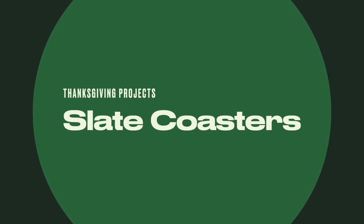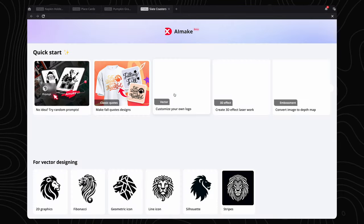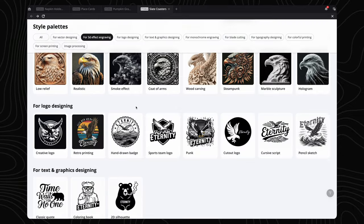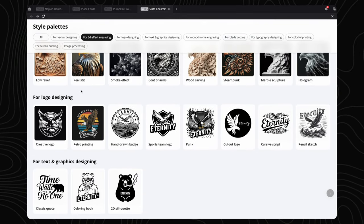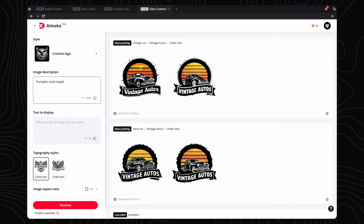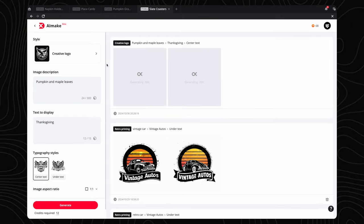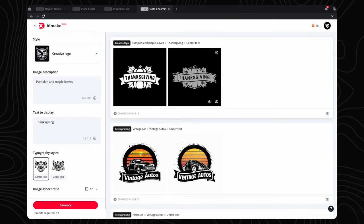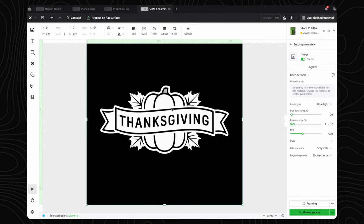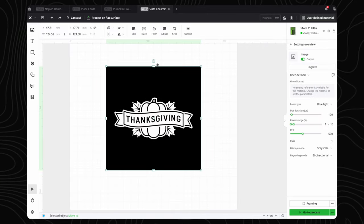Now let's make some coasters to protect our tables from our beverages. For these coasters, we will be using Xtool's AI generating feature. We are presented with a ton of different options, including vector generation. We want a pumpkin-themed image with the word Thanksgiving in it, so we can type in a word and it will create a design around that. We'll type in pumpkin with maple leaves, then add Thanksgiving in the text box below. Hit Generate and voila — we have a cool image to engrave onto slate. We select the image we like most and click Import to XCS. This is a bitmap image, but we find it easier to work with vector images, so XCS has a trace option that will allow us to convert it.